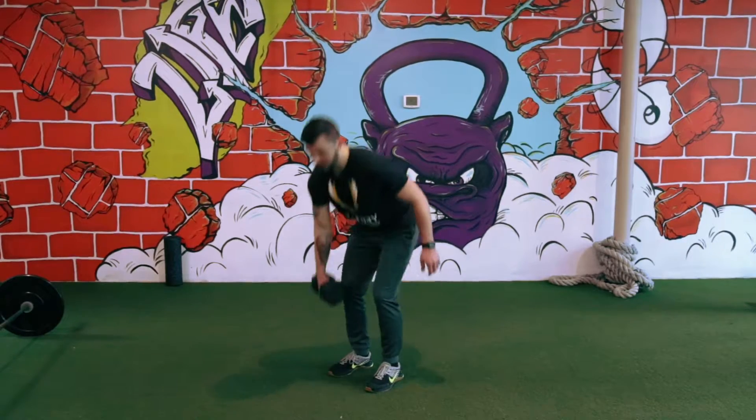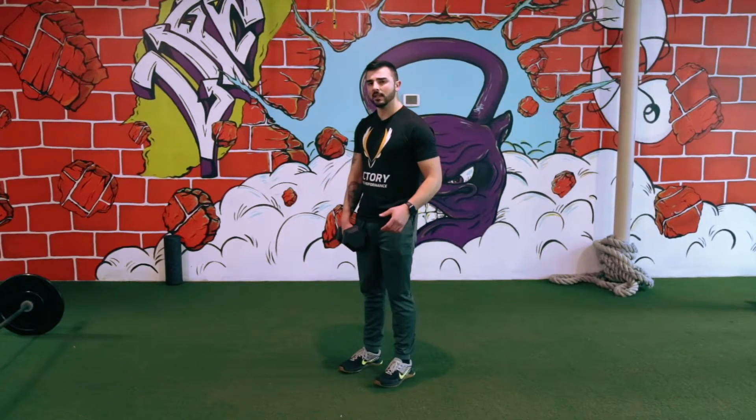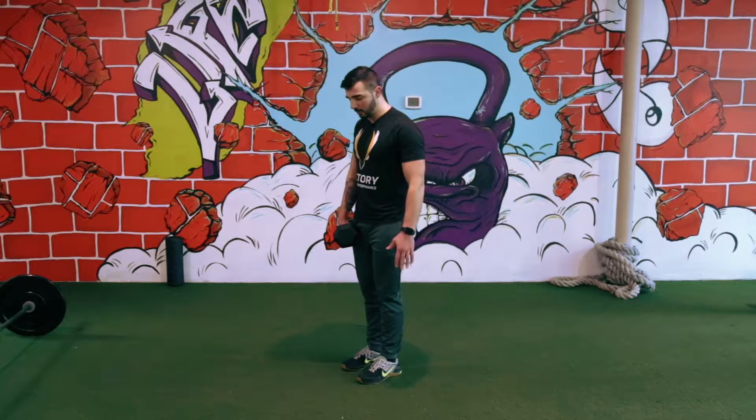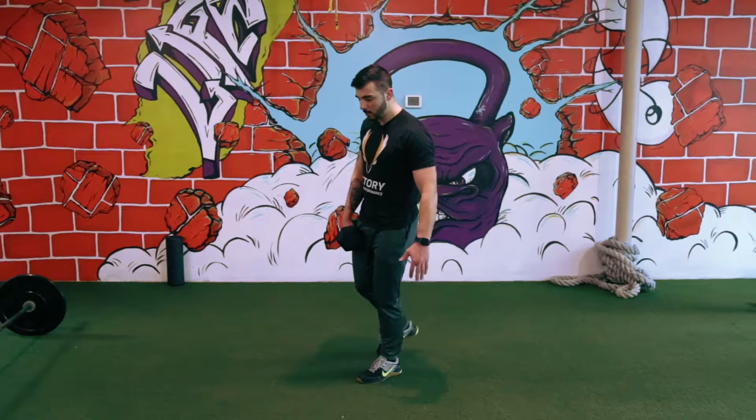So we pick it up — we want to make sure we're picking up with neutral posture. When we do this, opposite limbs work together. So if I'm holding the weight in my right hand, the left leg is going to be working. I'm going to go neutral posture, shoulder back, and slowly come to balance.